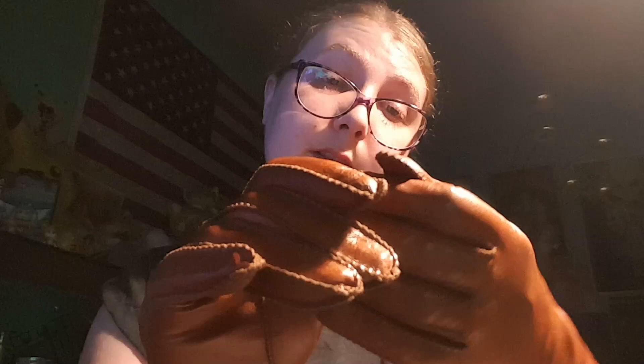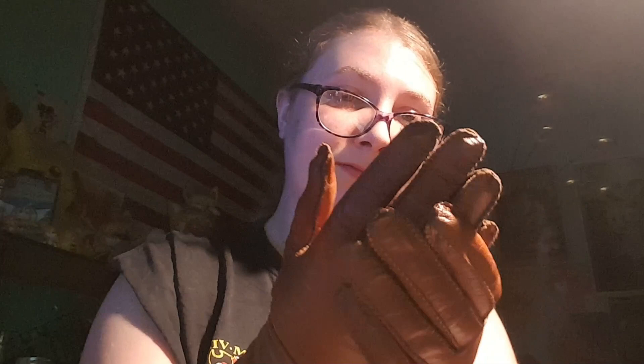I still can't quite get my thumb up into the last bit — with time I suppose, but maybe it's just not meant to happen yet. Gosh, I just love how stylish and cute these gloves are. I just love that stitching — everything about these gloves.